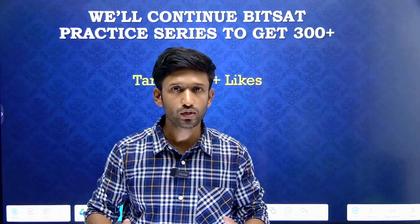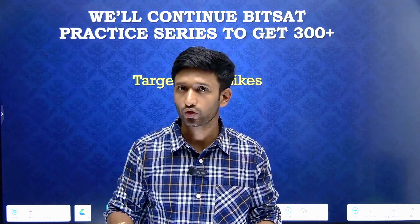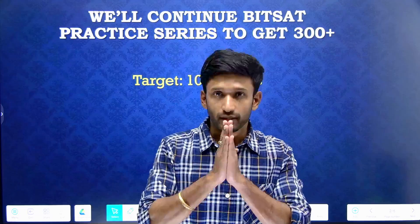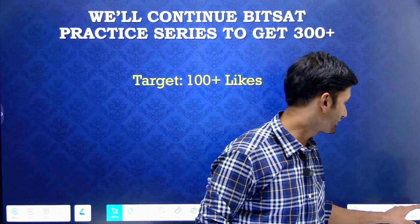In this video, we are going to learn about one of the best resources that actually ever exists on YouTube and also on the internet platform. Here you are going to get the best guidance by BITSians themselves, and future BITSians like you will prepare for the BITSAT exam.